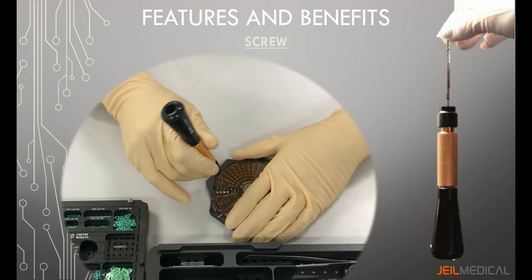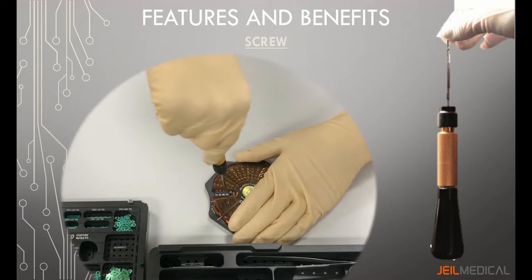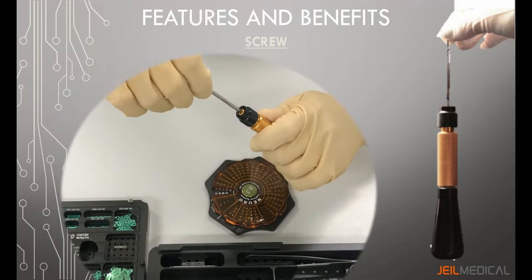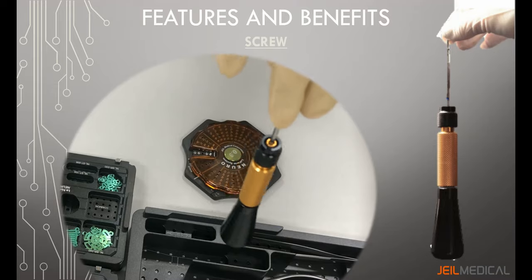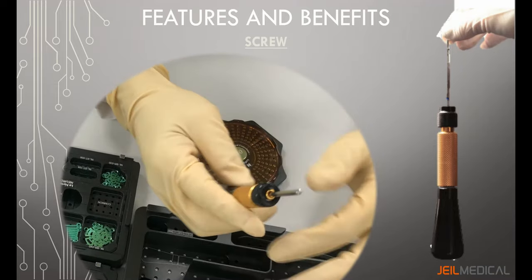As shown in the video, the screwdriver shafts are self-retaining. Place the blade perpendicular to the screw in the module and fully insert the blade into the screw recess. The screw should be securely attached to the blade — there is no need to use a separate holder sleeve.